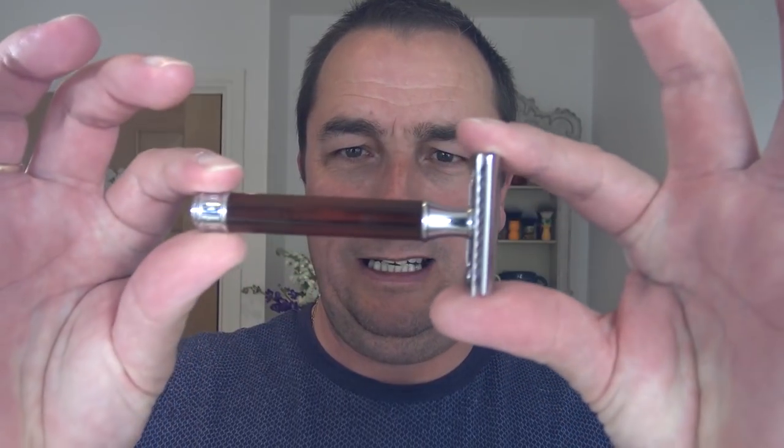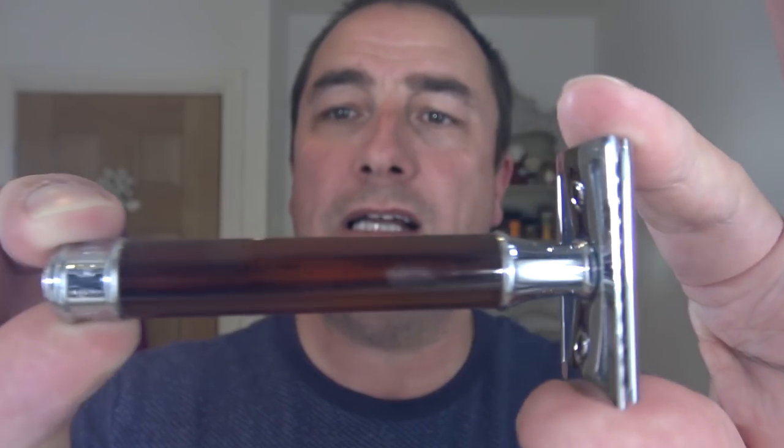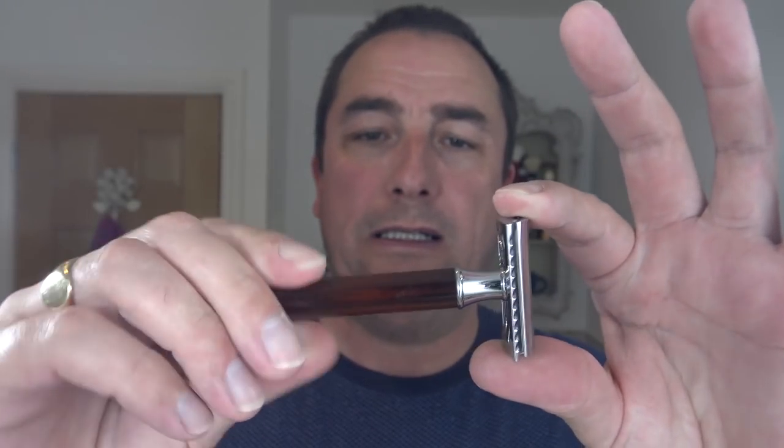Right, razor — I thought I'd use this: it's the Mule R108. You can see the handle, it's like a false horn, false tortoiseshell — faux, F-A-U-X — handle. Very nice, slight overhang. Blade of choice is going to be one of these Gillette Wilkinson blades. Brand new three-piece non-adjustable razor, closed comb.